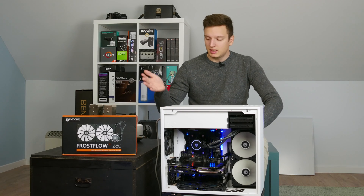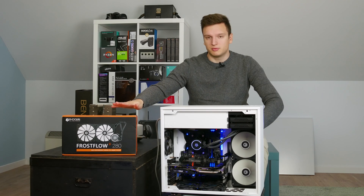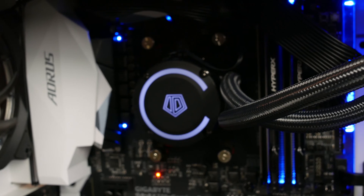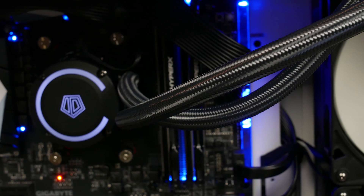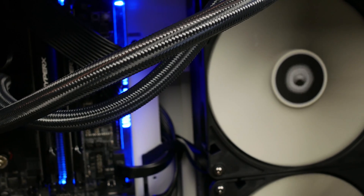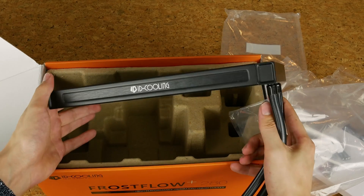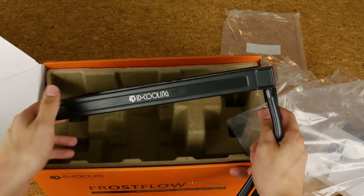If you really need RGB lighting, just stick some RGB fans on it — it's still going to be cheaper than the competition. iD Cooling also does the Auroflow loop: it's only a 240mm radiator, but it has an RGB water block and it's still about 75 euros, which is really good value. While it doesn't come with all the fancy features other coolers have, I think the looks are actually really good — simple and understated, with a white LED, lovely sleeved tubes, and a full aluminum radiator with a brushed aluminum inlay and logo on the side.